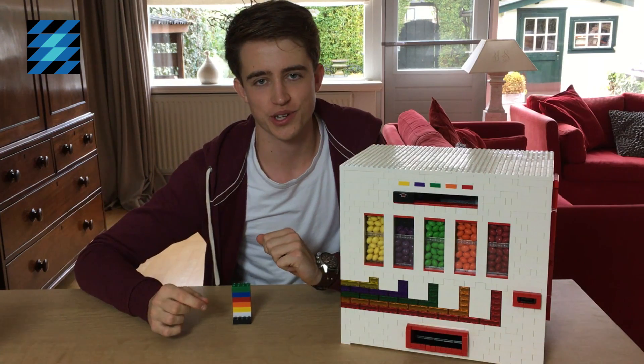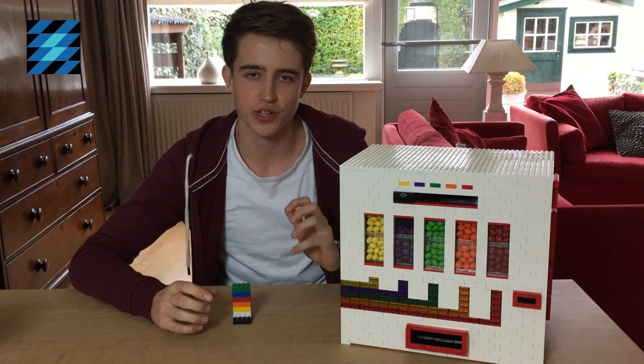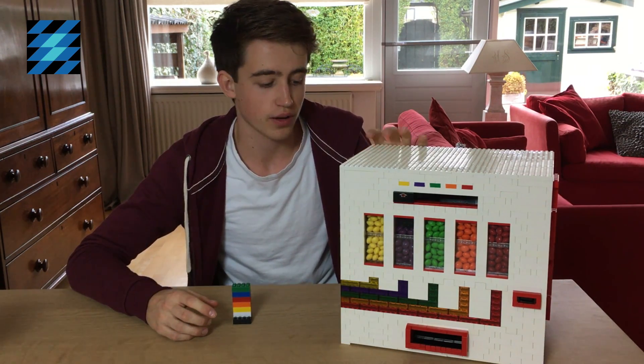Hi everyone, welcome to another video. Today I'm going to show you my Lego candy machine with Skittles.